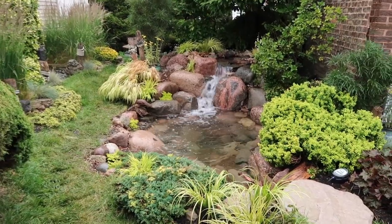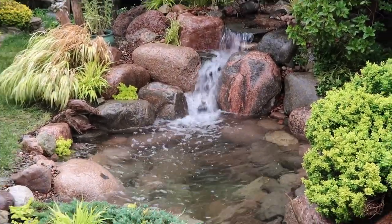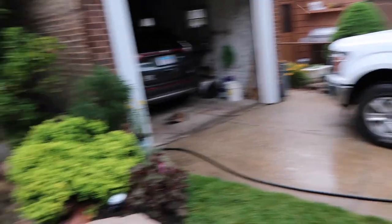I hope you guys enjoyed this video. I'll give you one last look before I turn this camera off — it just turned out beautiful. Thank you again, Bob. Appreciate you. Thank you so much.